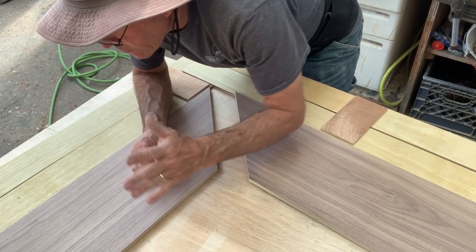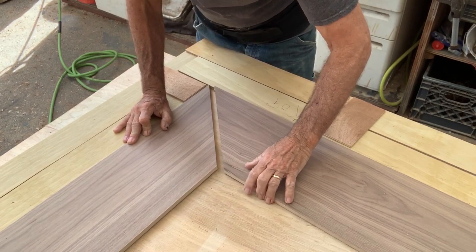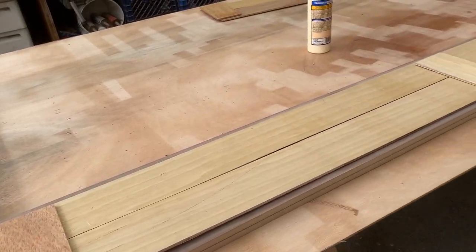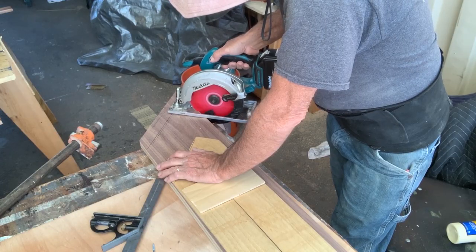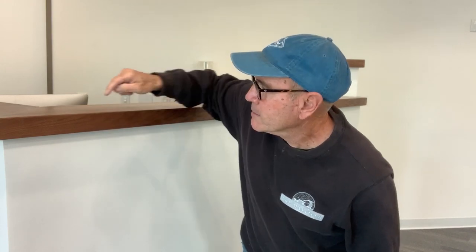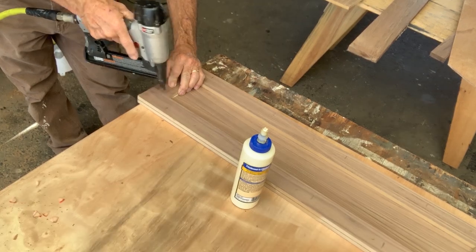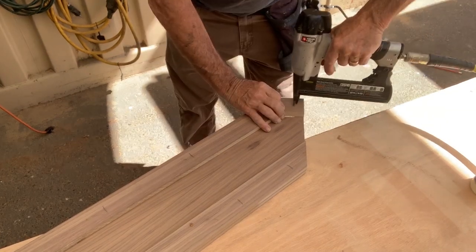I'm using my pattern to make sure I've got the right angle — it's not really a 45-degree angle, so I had to fudge a little bit. But if I line everything up with my pattern and slide these two pieces together, it's looking pretty well. Because I wanted to attach a nice wide strip to this top and the MDF was only a half inch thick, I had to rip some more strips of MDF and staple them to the bottom to give me enough thickness to attach the edge.